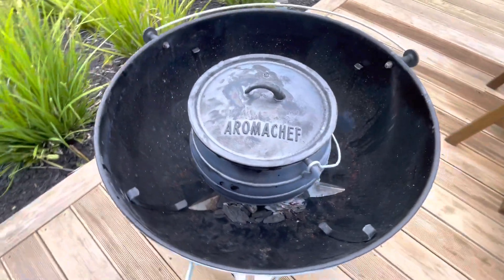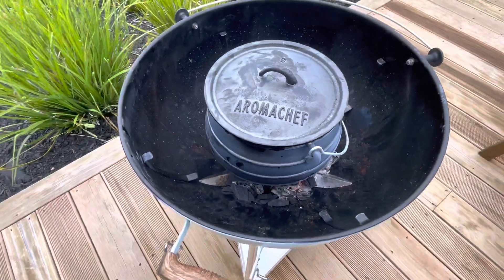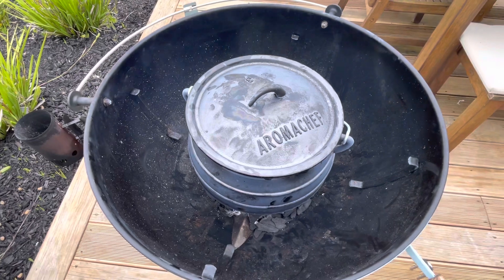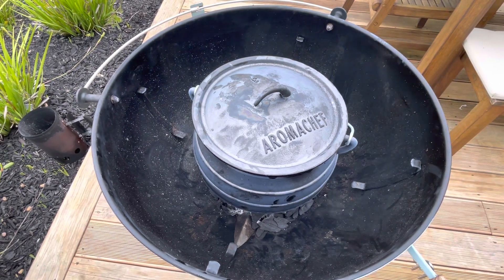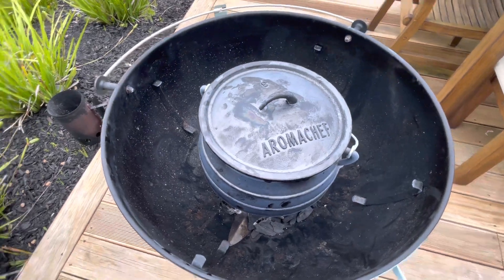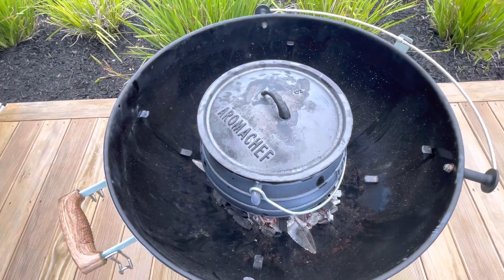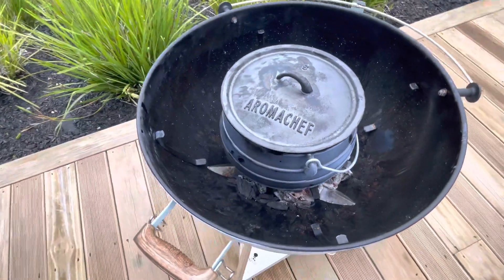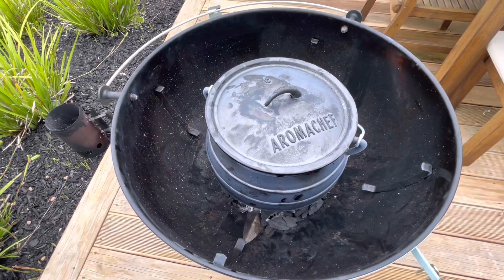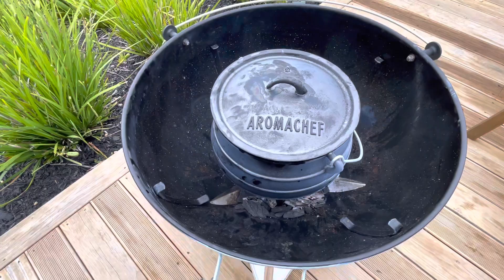Take off your pot and give it a wash with some dishwashing liquid. Don't put it in the dishwasher because that ruins it. Give it a dry and then put a small bit of oil inside and it's ready to cook. Afterwards, just wash it out and put a thin layer of oil inside. Some people put newspaper inside and leave it in the garage because the newspaper absorbs moisture and stops rust. You can either put a thin layer of oil or just put newspaper inside with the lid on.